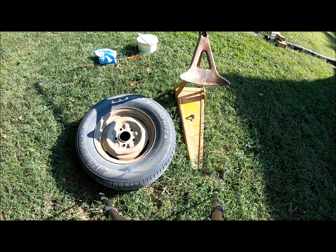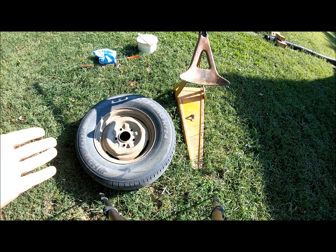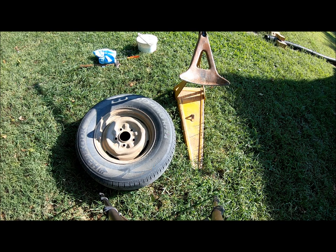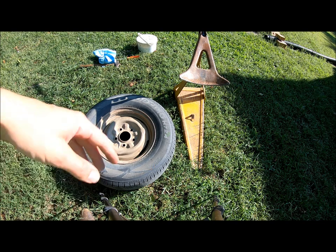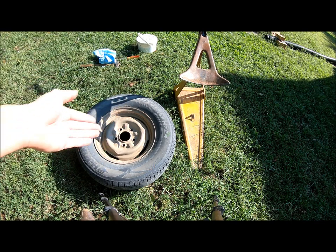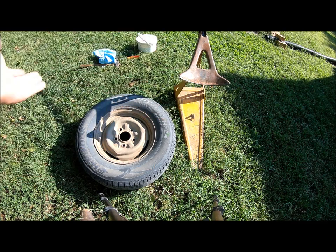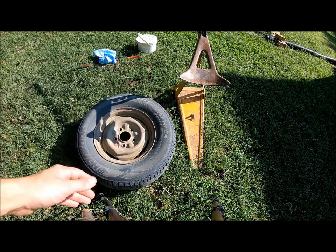Hey guys, how's it going today? I'm going to show you how to dismount a tire manually. You may be getting a little tired of watching tire videos — maybe I'll be done with them soon, or maybe I'm just wheeling around. Anyways, let's get started. A couple tools you're really going to need: a hammer, some screwdrivers to pull the bead up over the wheel, and something to break the bead — whether it be a bead breaking hammer or any other method. Harbor Freight sells one that mounts to the floor. I prefer this bead breaker.